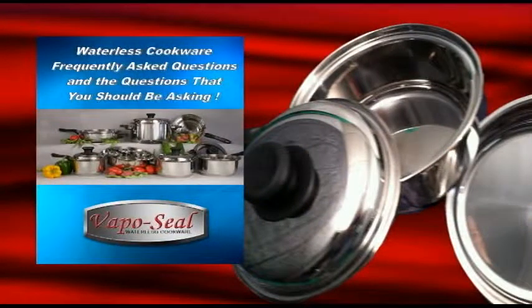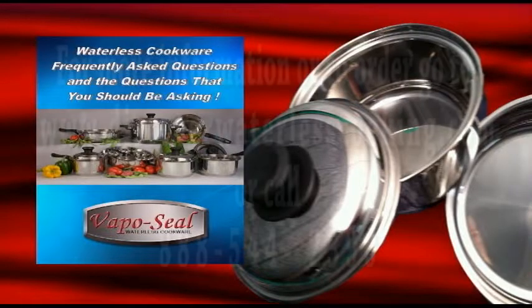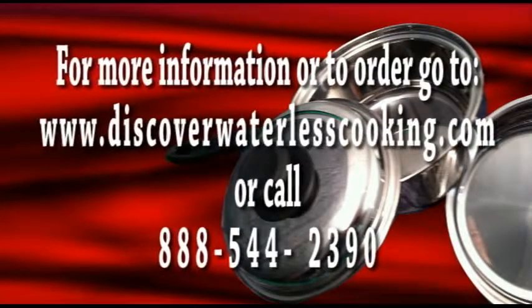Download your copy of our free report: The Most Frequently Asked Questions About Waterless Cookware and the important questions that you should be asking today. Go to www.discoverwaterlesscooking.com and download your free report today.